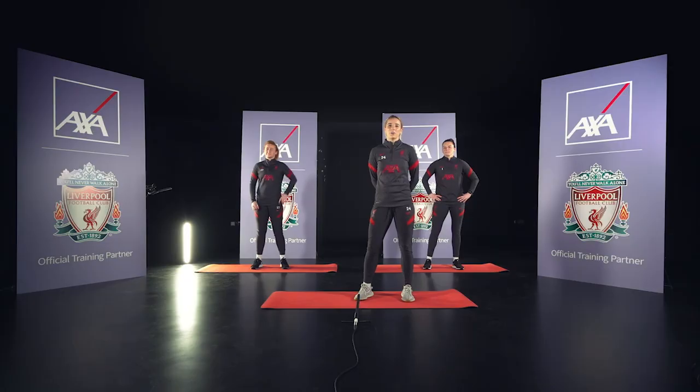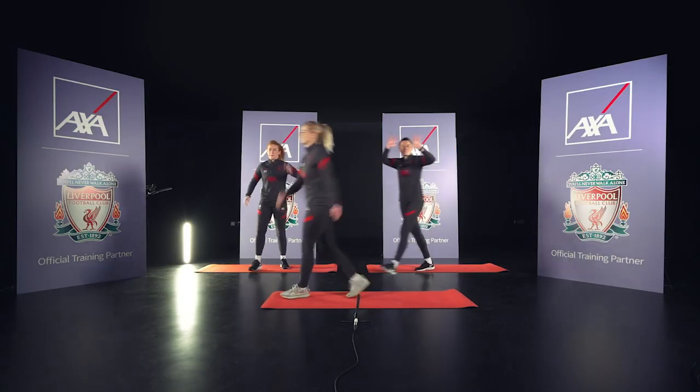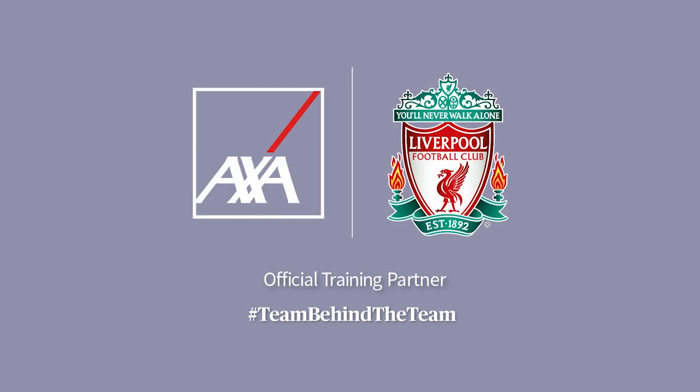Well done guys, great job. Hope you enjoyed trying a real LFC workout. See ya, bye-bye. Our coaches are part of the team behind the team here at LFC. If you want to find out more about the team behind the team, click the link in the description.